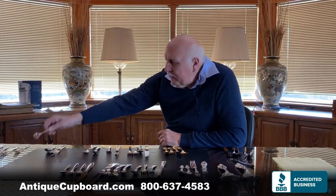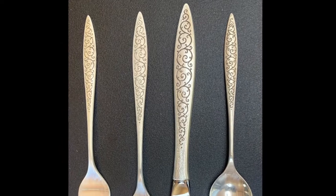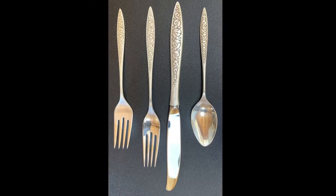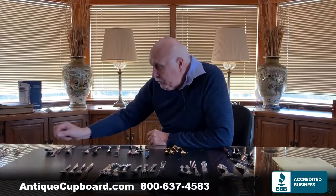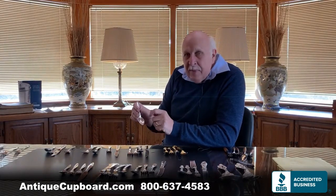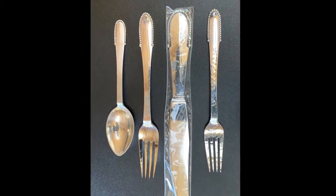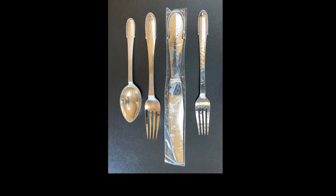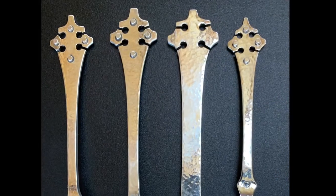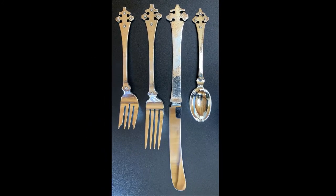Some pieces have a muted finish — a nice warm look with candlelight that's very attractive. This one is called Spanish Lace. People also like things that are hammered. This Beaded by Jensen — I love those beads — has nice hammering on the pieces. It goes well with an Arts and Crafts look, as does this Crusader. Both patterns are really special.